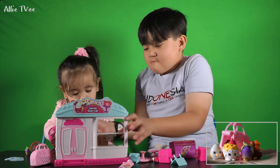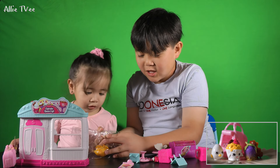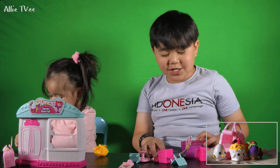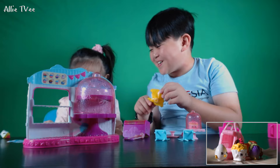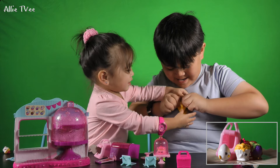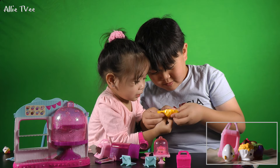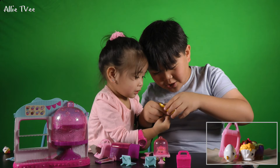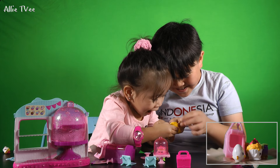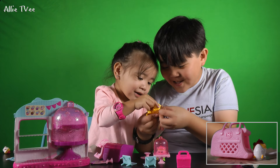Yes, we got it! Next one, yeah. Okay, the next Shopkins — this is going to be so surprising. Are you ready? Open it. What did we get? Oh, it's yellow. I don't know what we got but it's cool.